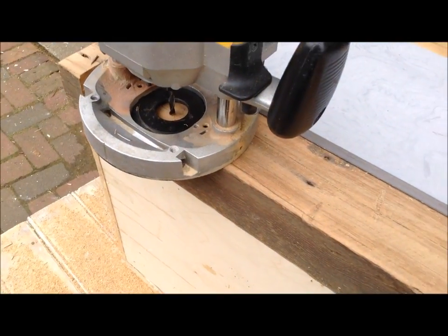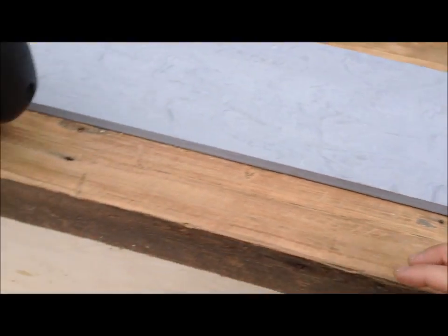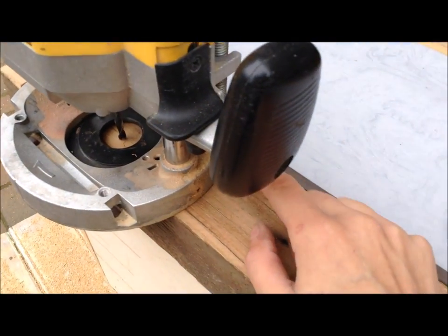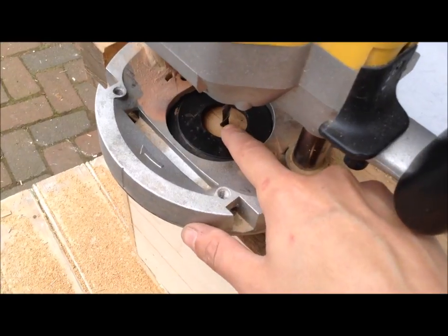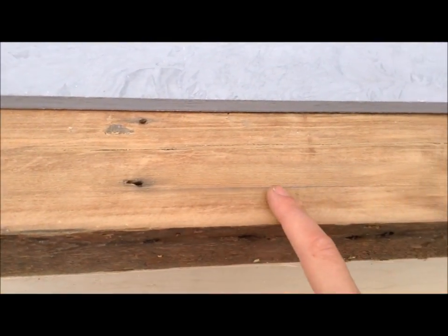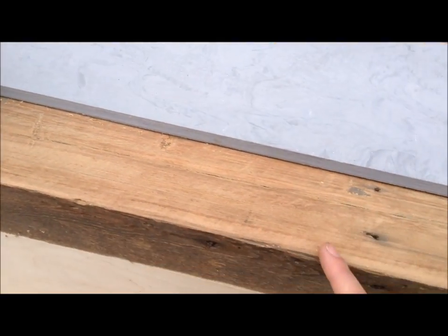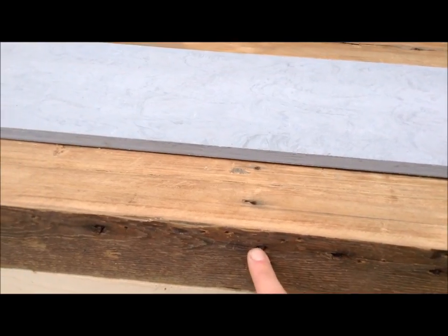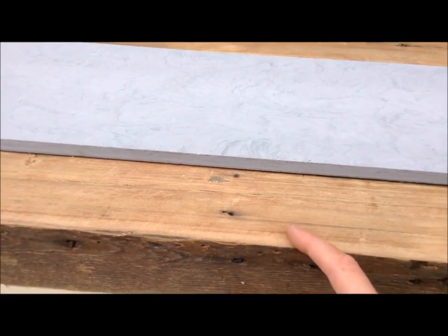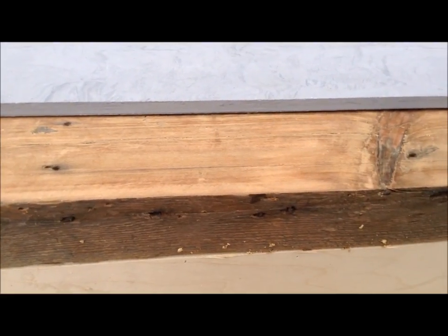For this back rabbet I just set up a straight edge and clamped it to either end. I referenced off the back edge of the base plate of my router to line it up with that line and made sure it was even across. In the back I'm going to be making really shallow passes because there's still some hardware in here, so I need to chip away and dig out some of those nails.